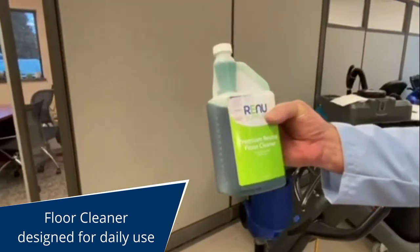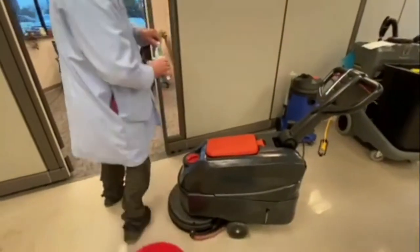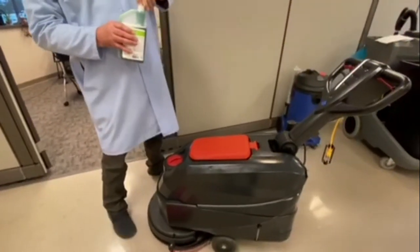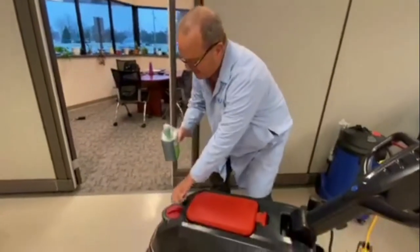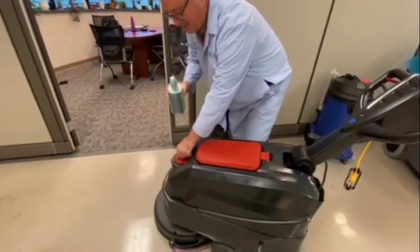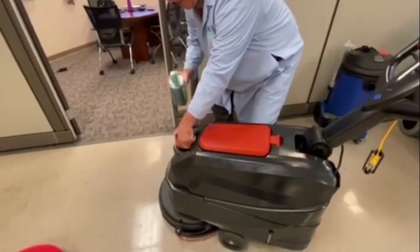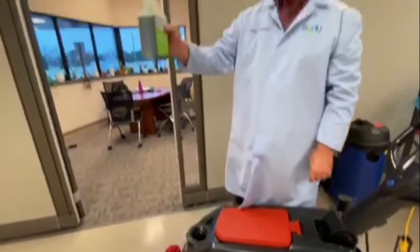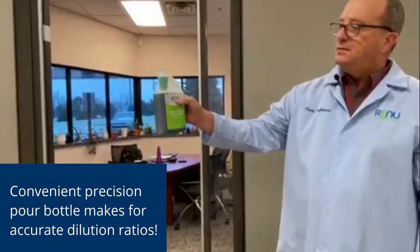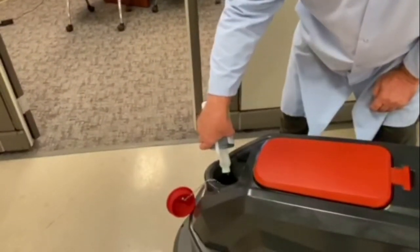We have a dispenser on top that dispenses one ounce of floor cleaner into the machine. You're going to use one to two ounces per gallon. In our case today we're just going to use one ounce. Pour it in — there's one gallon.